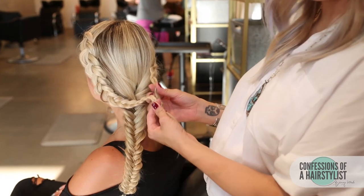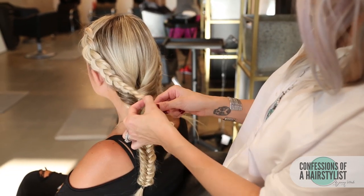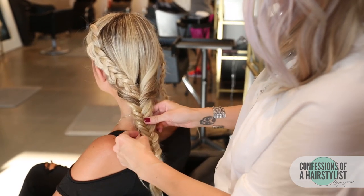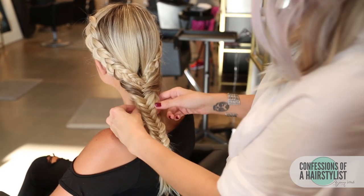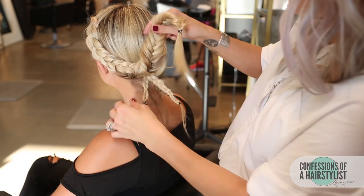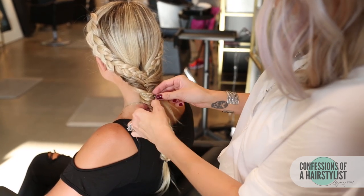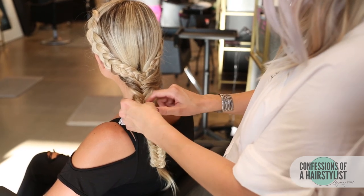Now that I've pancaked both of our Dutch braids, all I'm going to do is split our fishtail braid in half, and then simply tuck our braids inside the fishtail braid. I'm going to take the ends of the Dutch braid and just wrap them around back into the fishtail braid — that's just going to help secure it.